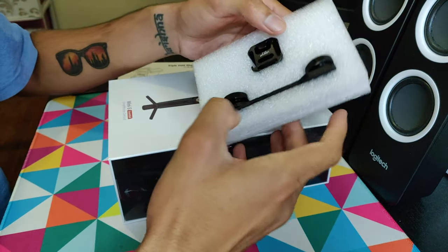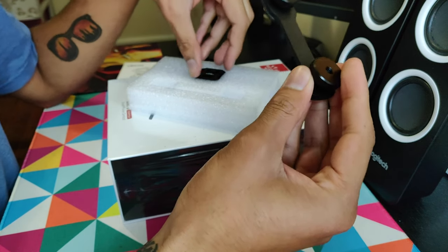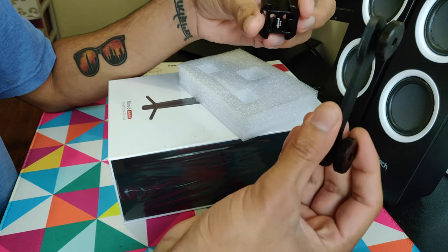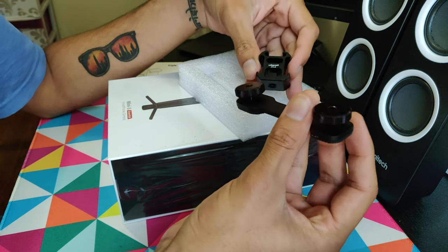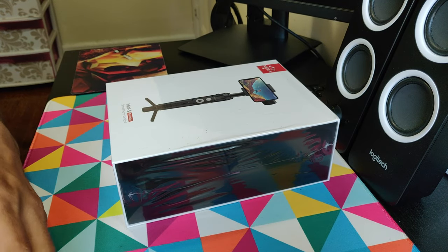Nice packaging. This part is metal, this is plastic. The packaging is quite simple, seems good. Let's put this aside and see what else we get in the main box.